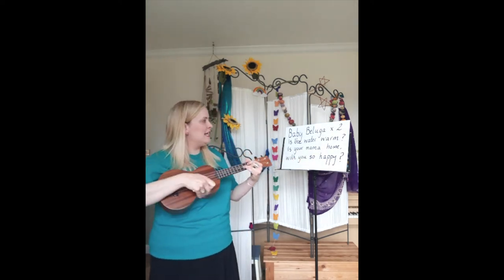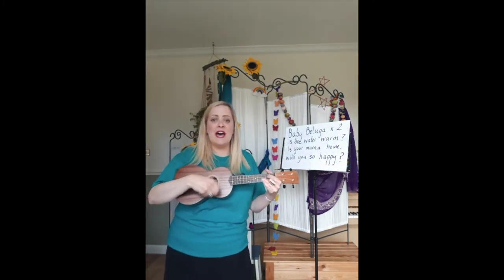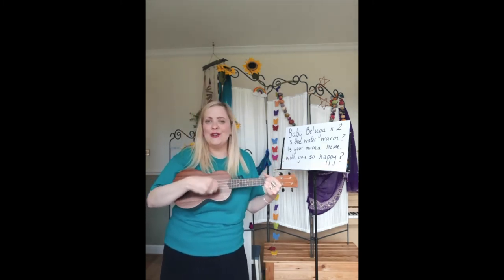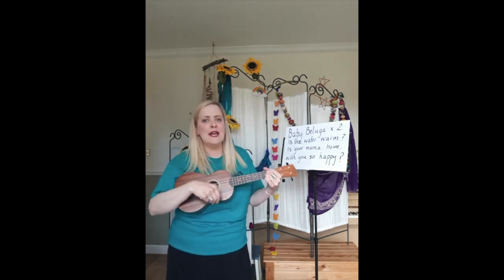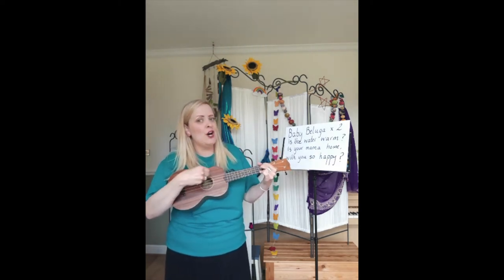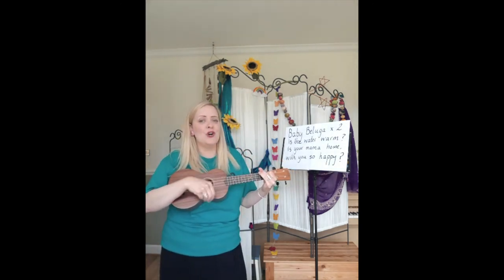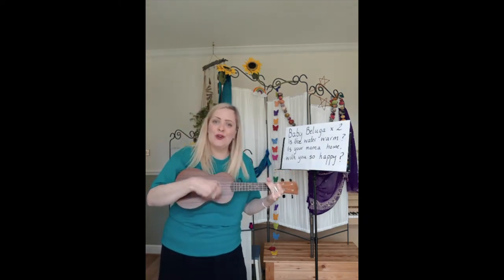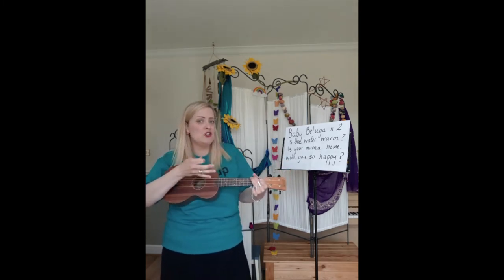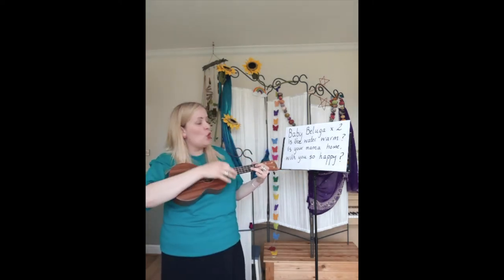I'm going to sing one line and you can sing it back to me. Baby beluga — try that. Baby beluga. My turn: baby beluga — and you: baby beluga. Now me: is the water warm? Is your mama home? Your turn. Is the water warm? Is your mama home? With you so happy — your turn. So that's it, that's one of our choruses. The tune is the same — the words change a little bit but they've always got baby beluga twice at the start.